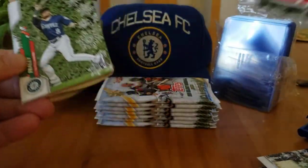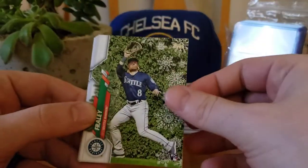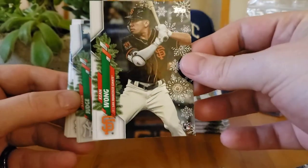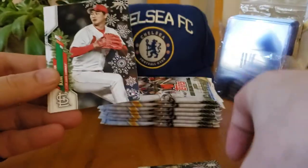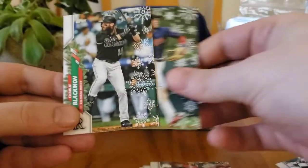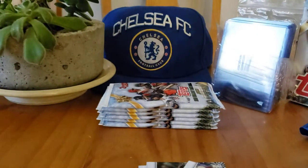I've gone over what you can get in these a lot, so either you know or you can look it up or go back on an older video. Brandon McKay again — rookie. Kean Wong — I actually got an auto of him in the first box I opened. Another Wong, another rookie, another rookie — big rookie pack there. Nothing, no short print yet — still looking for the backwards cards.